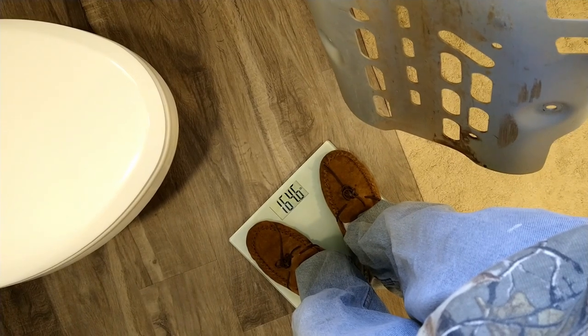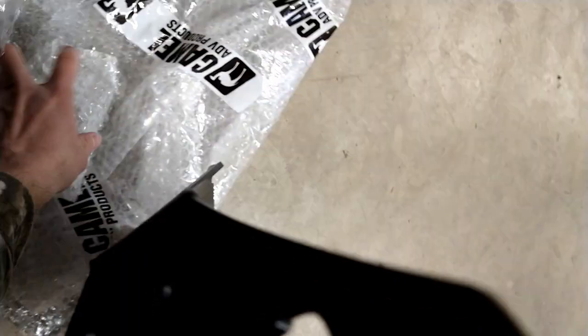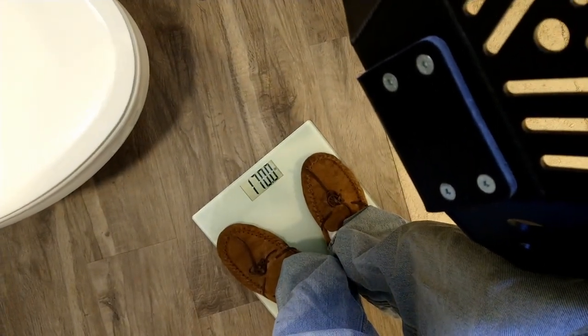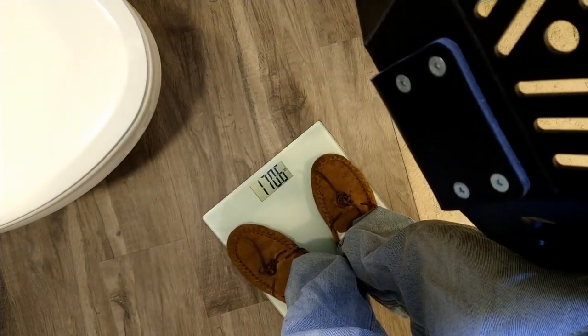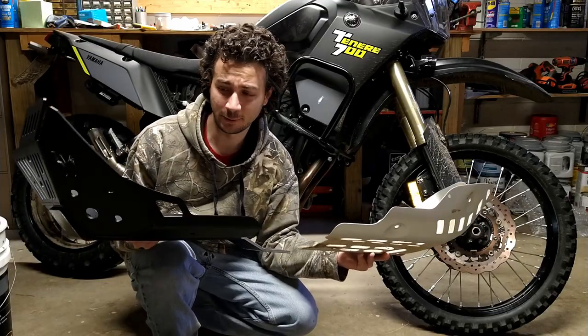With the stock plate, we're at 164.6. Can't forget about the hardware. Then with the Camel ADV one, we are at 170.6 even. So, six pounds heavier.